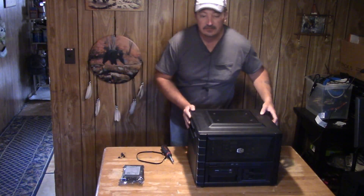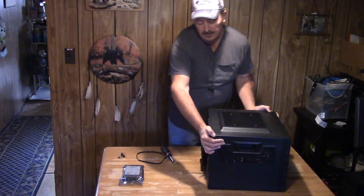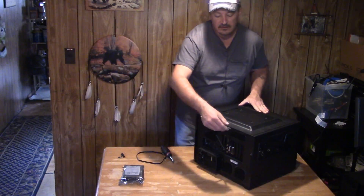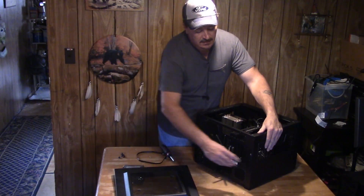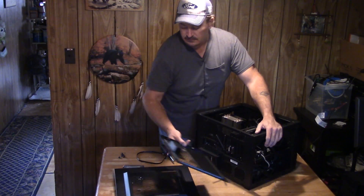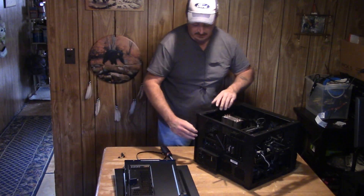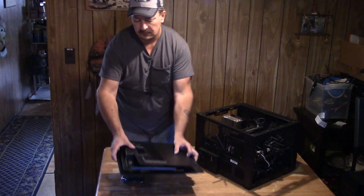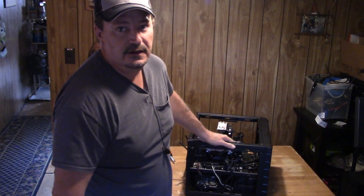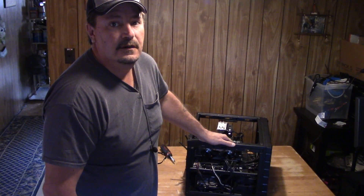I've already got the thumbscrews removed from the case. You need to remove the thumbscrews, slide back the panels and pull them off. You can probably do it with just removing the side panels, but I'll remove that top one as well so I can get some light in there.